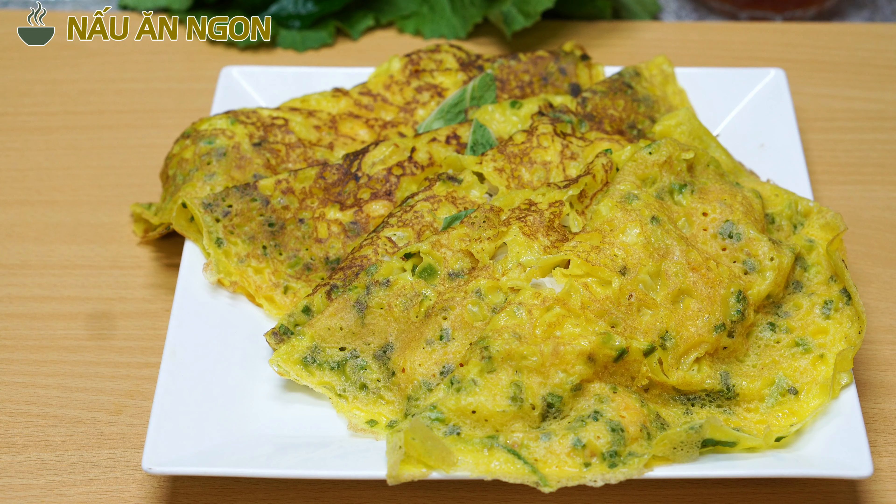Ở đây mình có chuẩn bị hành gốc 10 gram, rồi tỏi 10 gram. Ở đây mình có tép nửa ký, thịt ba chỉ nửa ký, với lại củ sắn nửa ký. Và mình sẽ có 3 lon bia để pha bột bánh xèo. Bánh xèo thì nó làm nhiều thứ lắm.